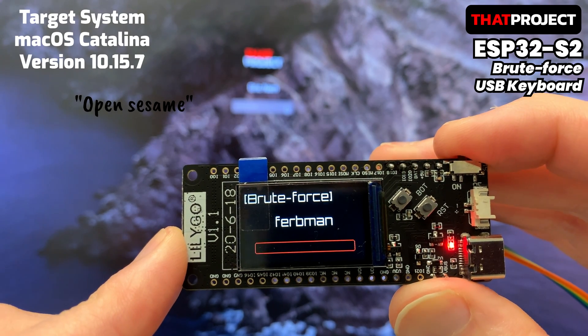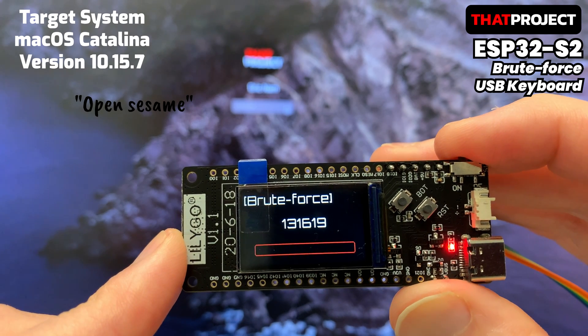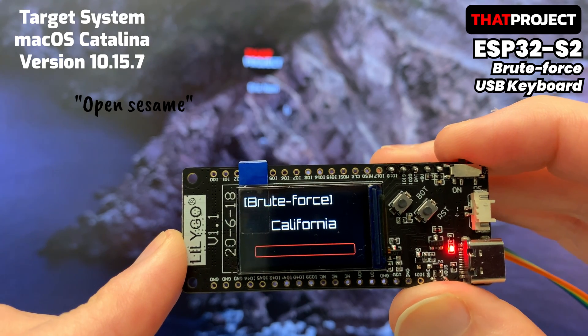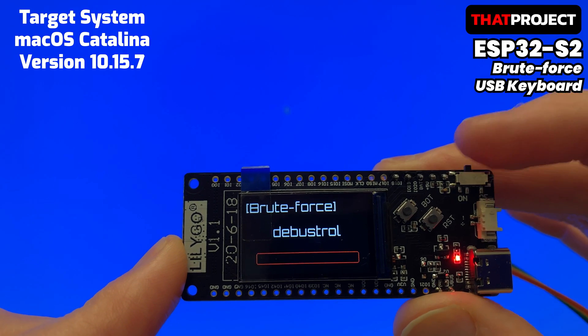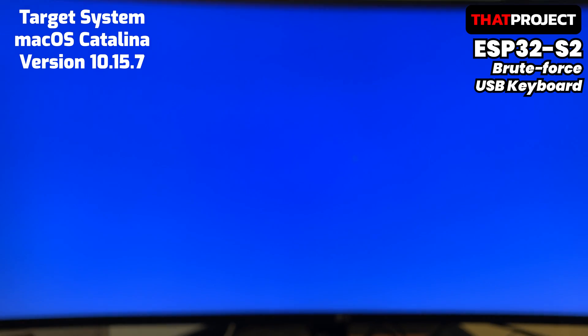To perform a brute force attack properly, you must first understand how the target system works and prepare your own tools in response. The problem with this attack method is that it takes a lot of time because password keys are substituted one by one. Finally, the password I put in in advance came out and it successfully logged in.